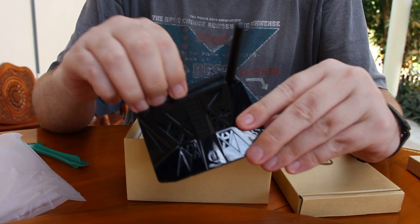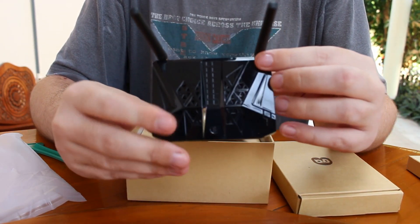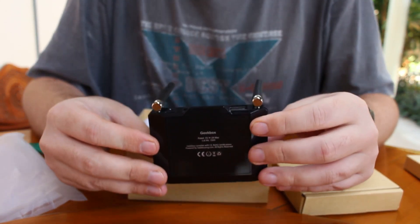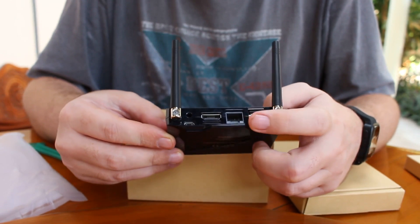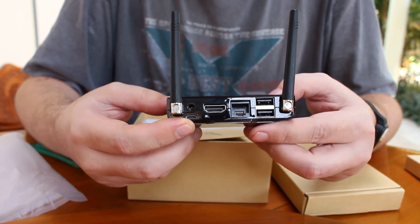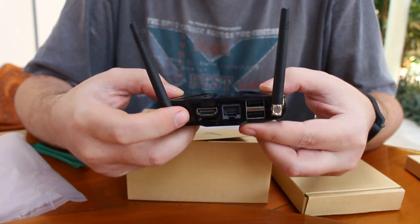So it's like a small router almost — it's so tiny. And we have two USB ports, Gigabit Ethernet, HDMI 2.0, micro USB. And this one must be the power.